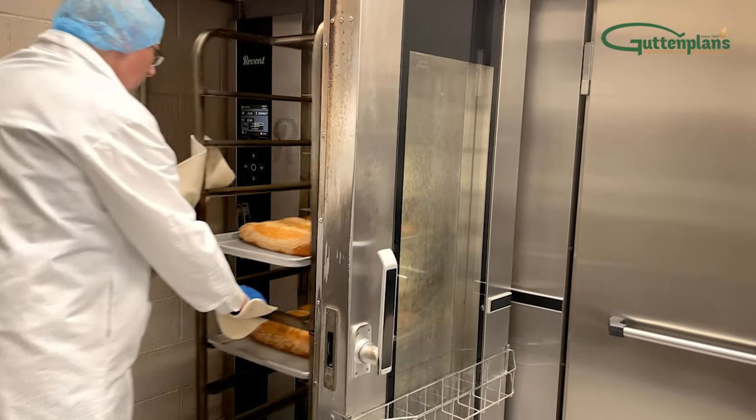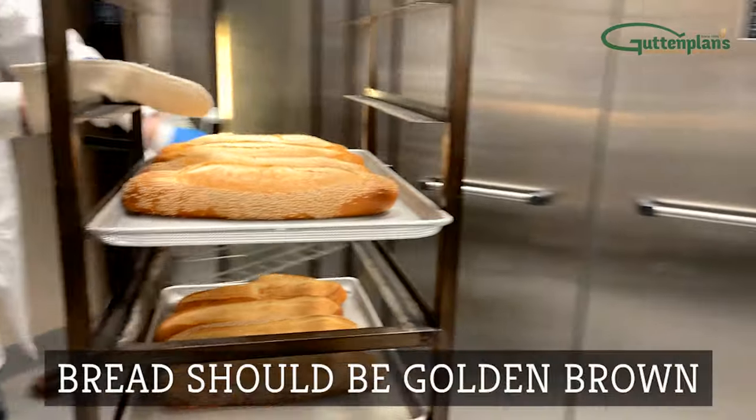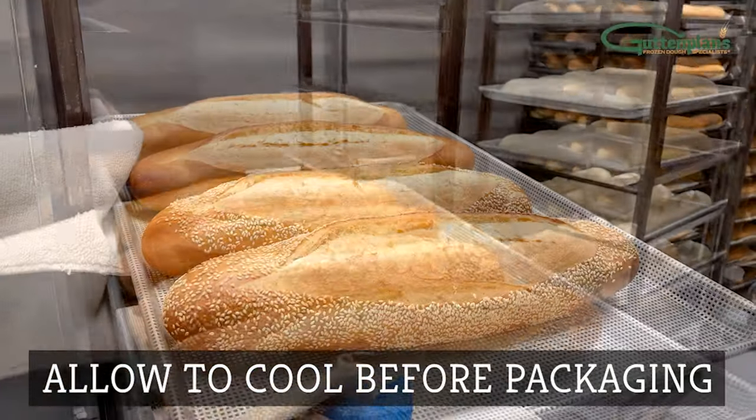When the bread is done baking, carefully remove the rack from the oven. Bread loaves should be golden brown like shown. Finally, allow to cool before packaging.